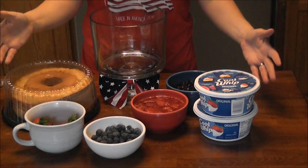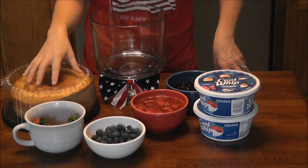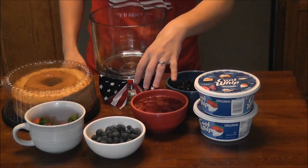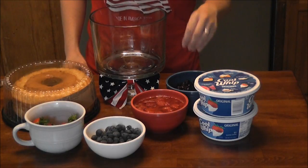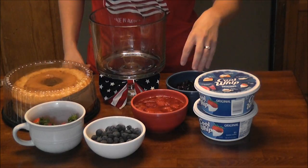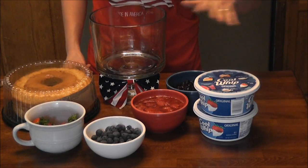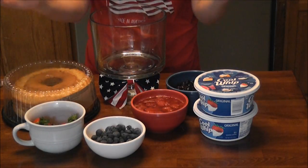Here are my ingredients. I have a 14-ounce store-bought angel food cake — you just grab it at the store. I have one pound of frozen sliced strawberries that have thawed completely. You see all those juices in there? That's wonderful, that's what we want. I have 12 ounces of frozen blueberries that have also been thawed out — squeeze the bag a little bit to get some more of the blueberry juices out. And then I have two 8-ounce containers of Cool Whip, your frozen whipped topping, that's going to go in between our layers. And just for the garnish I have some fresh blueberries and strawberries to stick on top.